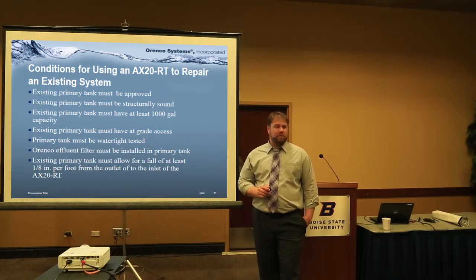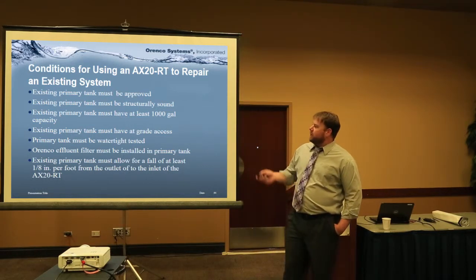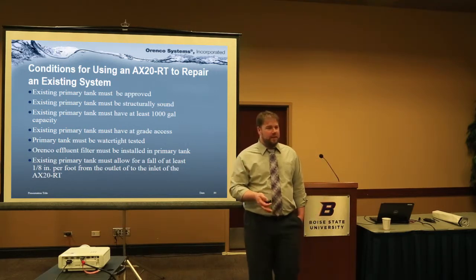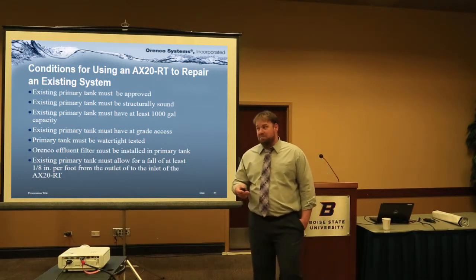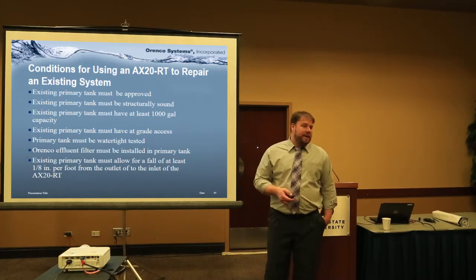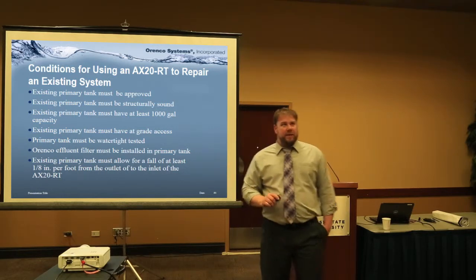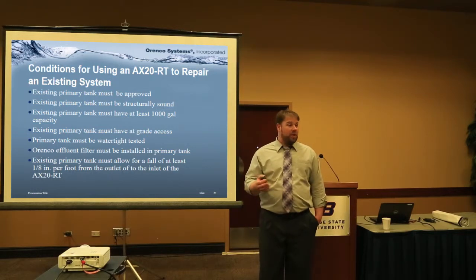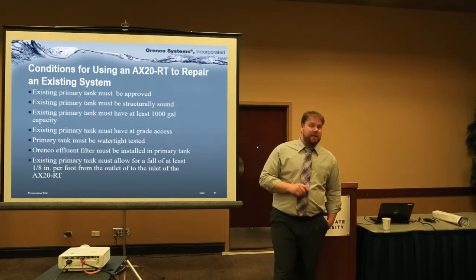It doesn't hurt to remind them to read it. If you have a repair scenario — one of the cool things about the RT is that if you have an existing tank in the ground with a failed sand filter or drain field and you decide to go with advanced treatment — this is a list of pre-existing conditions we want to see. We want to be sure the tank holds water and you can put that effluent filter in the tail end.